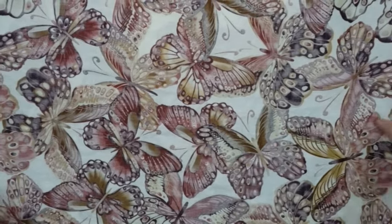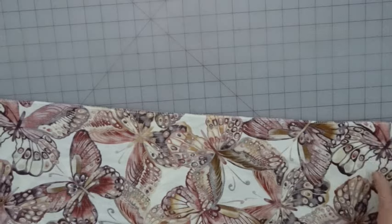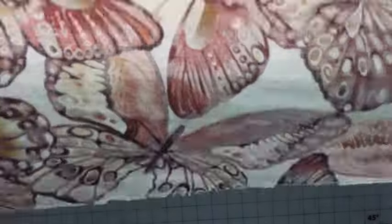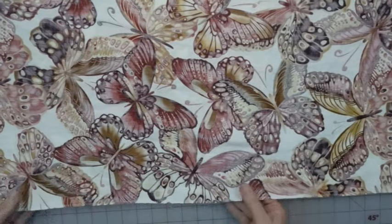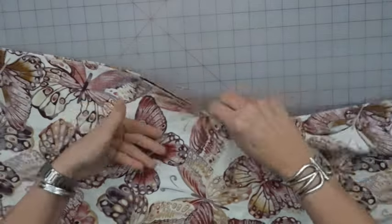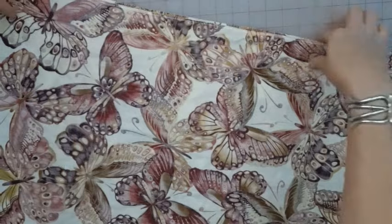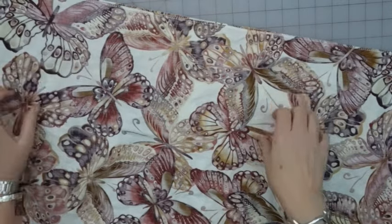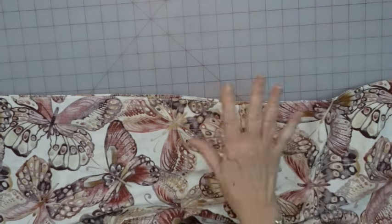If you look at your fabric — if you have forgotten to cut or mark the notch, which is in the middle of the swoopy side at the top — and you get to this part and you've forgotten what is the bottom and what is the top: the side that is on the straight of grain is the bottom. If you can look at your threads and they're straight, that is the bottom. The side where the threads are cut at an angle — that is the top part. I need to run gathering threads at the top, and because this is quite a long stretch, I am going to switch out my bobbin to a heavy-duty thread.